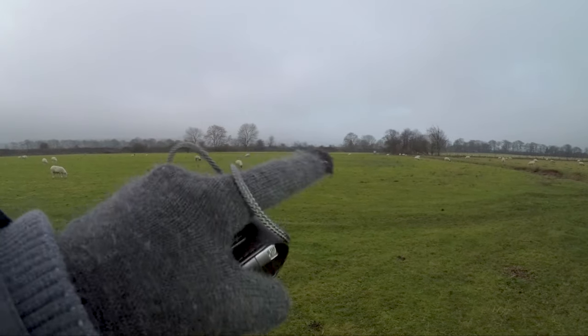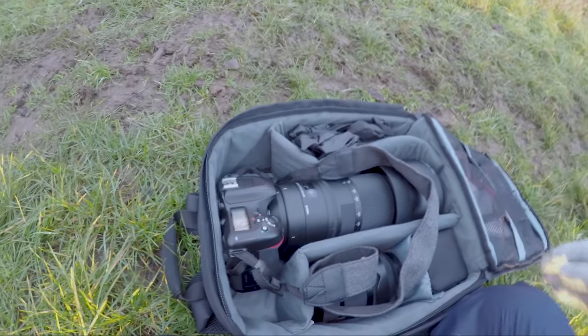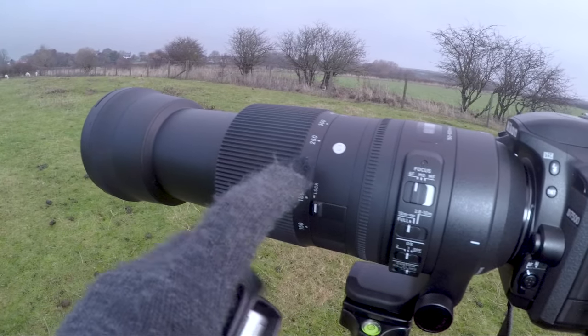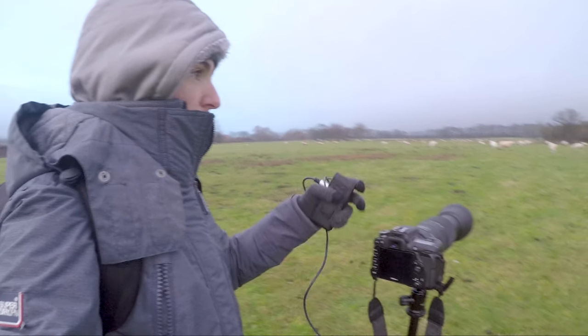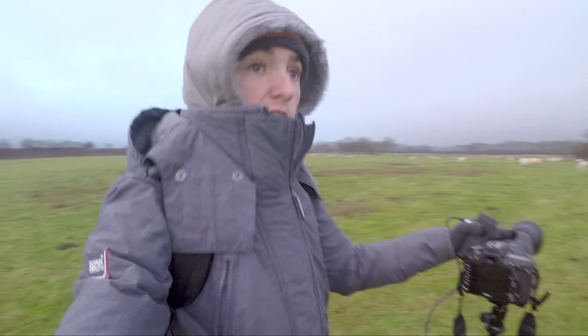I'll just have to keep an eye out on the gap over there, just between those trees there, because I've seen them over here in this field. Right here I've got the Nikon D7500 and I've got the Sigma 150-600mm contemporary lens. I'm very pleased with the body, which I've had for a while now, and I'm very pleased with the lens.